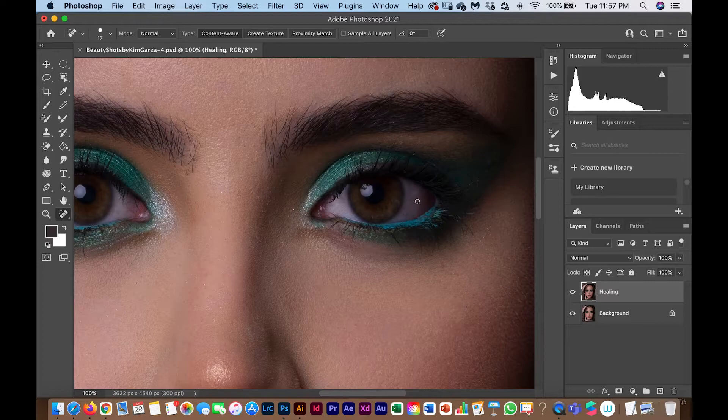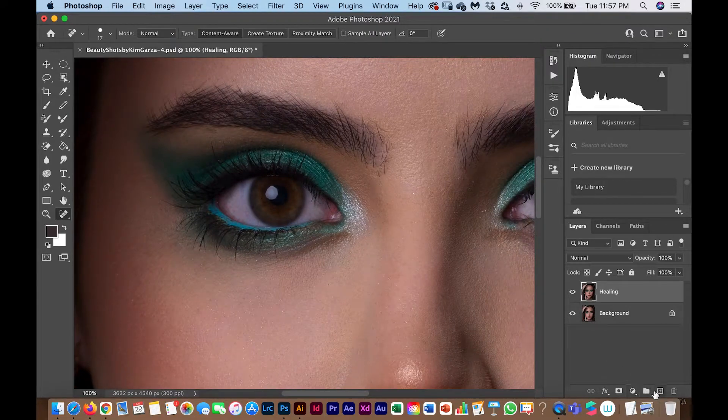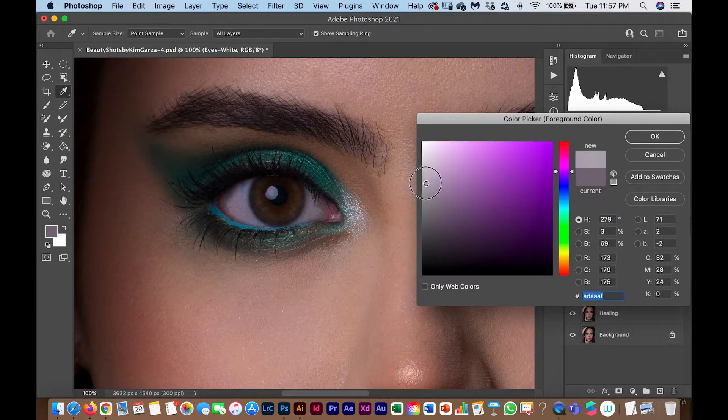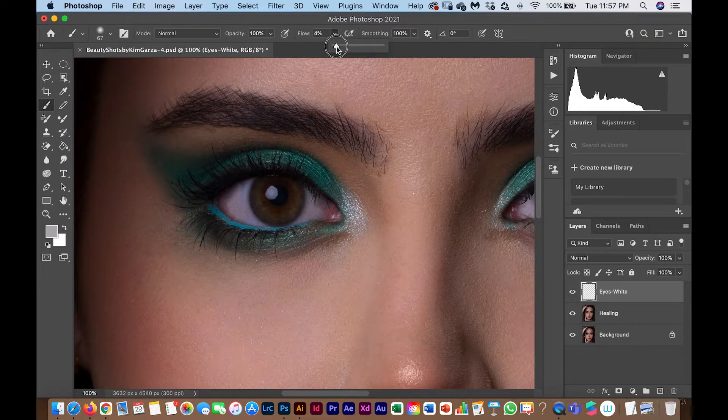Now I'm going to edit the eyes. Using the healing brush, I remove as much redness as I can. Then I create a new layer called 'Eyes White' and paint with white in the whites-of-the-eyes zone. It's very important to set hardness to 0%, choose a size appropriate for the eye, and set flow to about 4%, then start painting.